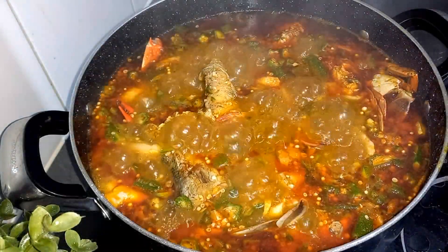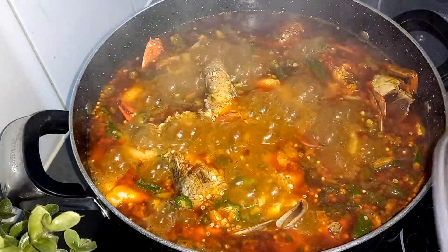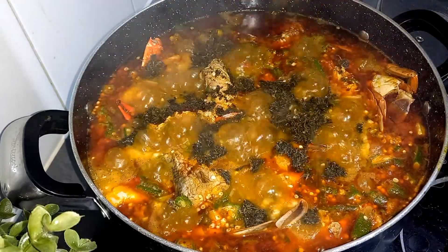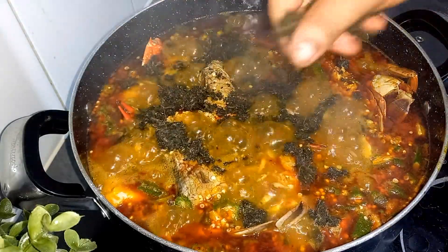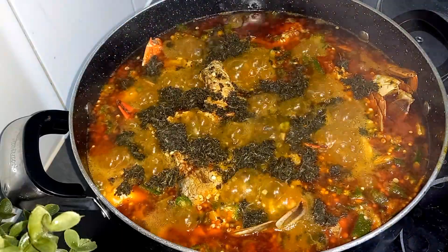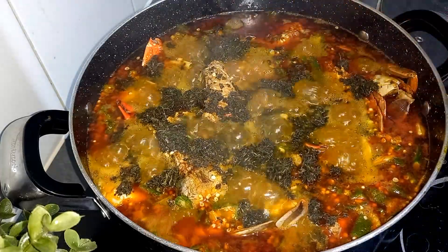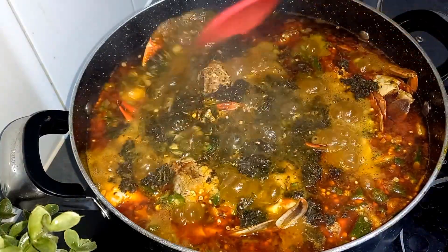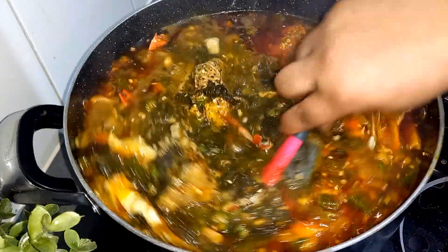We're back! I'm going in with my final secret ingredient — and that is bitter leaf, guys. This bitter leaf takes okra soup to a completely different level. I washed it very well, boiled it, washed it again, and blended it to take away every bitterness from this vegetable. So it gives your soup a very sweet, lovely taste.